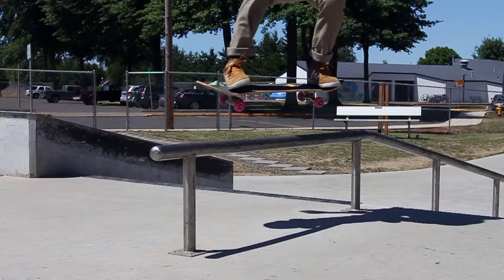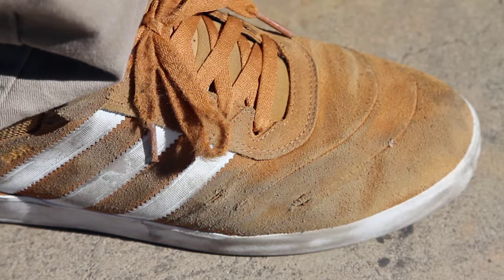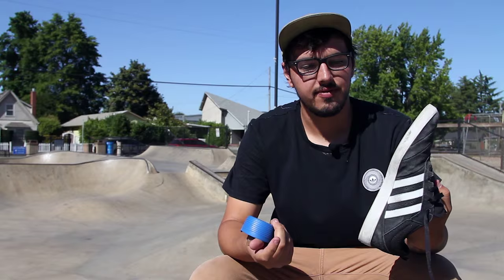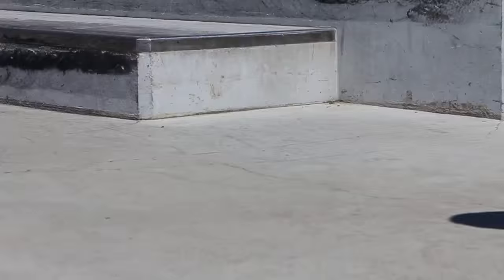It holds up super good. I've been skating for about three weeks and it's hard to tear a hole through the shoe when it's just a solid piece of suede — super solid, the suede's really strong. The grip, I love it. I love the vector traction. I think it's my favorite grip from pretty much anybody.